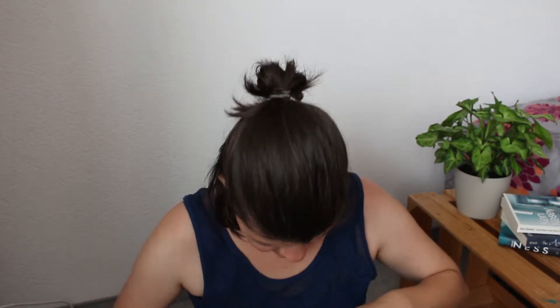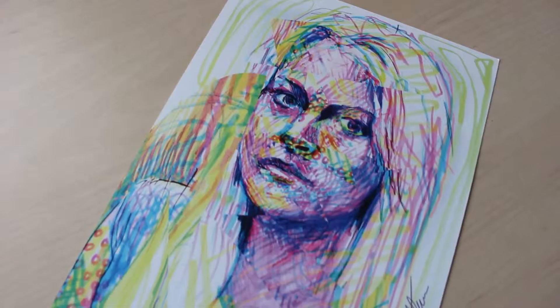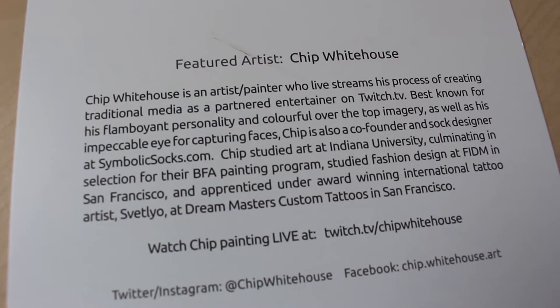I'm just gonna pick whatever I see. So first, this is the featured artist card. It looks completely different to last month's featured artist — it looks super good.